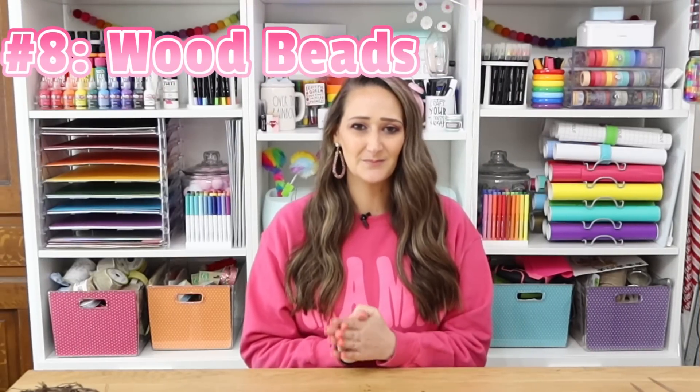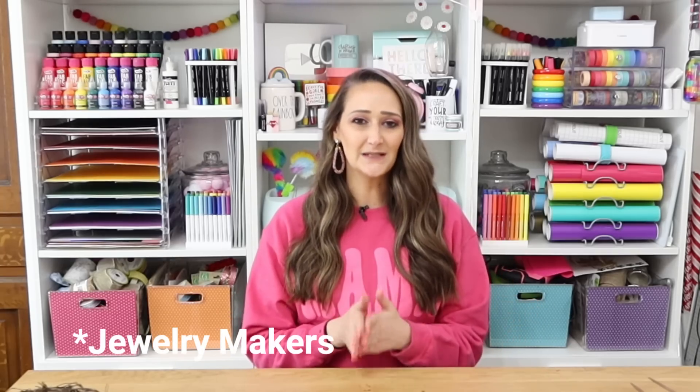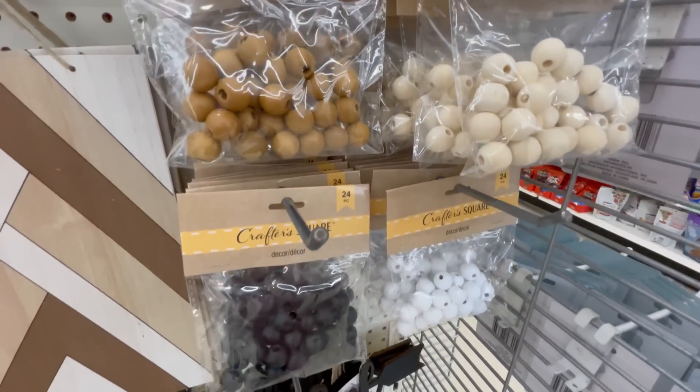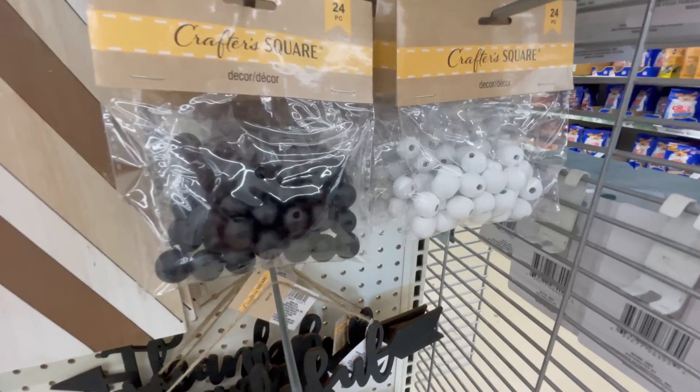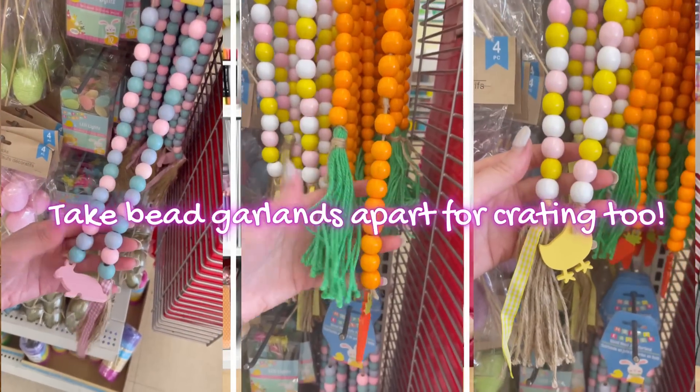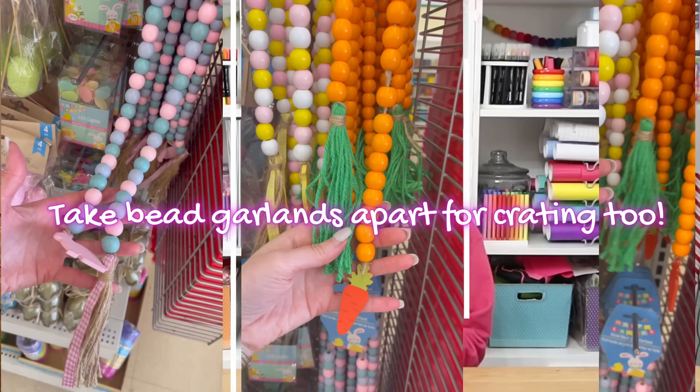Now let's talk about wood beads. I feel like dollar tree has finally caught on to the trend — this is not only big for bead makers but also in home decor. They have such a great variety in different wood shades, colored wood beads, and of course the traditional unfinished wood beads, which are great for crafting so you can turn them whatever color you want or use them plain.